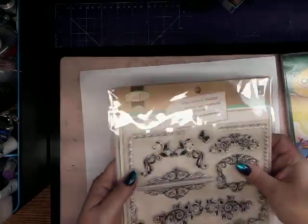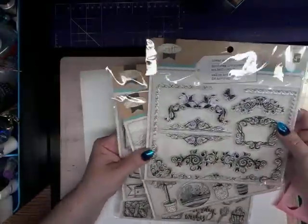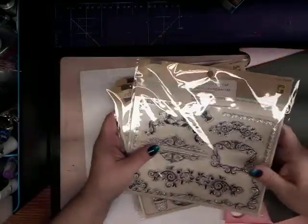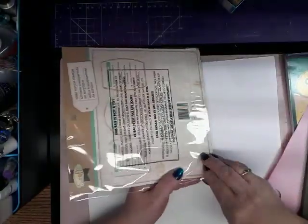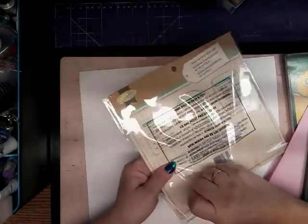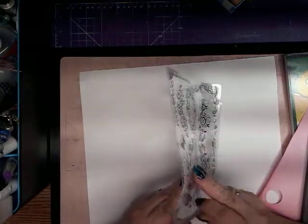I had gotten these stamps from Dollarama. So I just wanted to show you how they stamped. There's four sets. I'm just going to try to do this quickly, but who knows how long it will take. There's a lot of stamps here. I'm not sure if I'll do all of them, but I'll just take them out of the package here and show you what they look like.